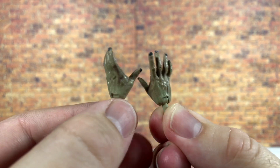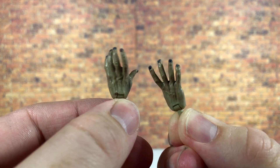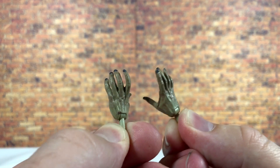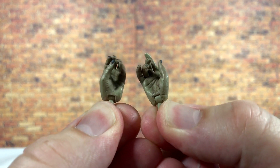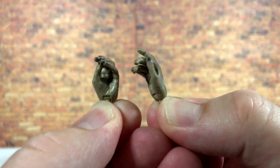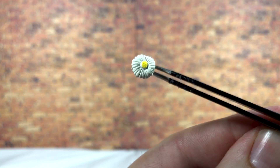Starting with the alternate hands, the first set is more of a gripping style — not quite as relaxed as the ones that come on the figure in the packaging. They have really nice sculpt work, black nails, great paint, and a nice little wash. Then we get some daisy-gripping hands: one built to hold a single daisy and one for holding two daisies together. Same quality, looks absolutely fantastic.